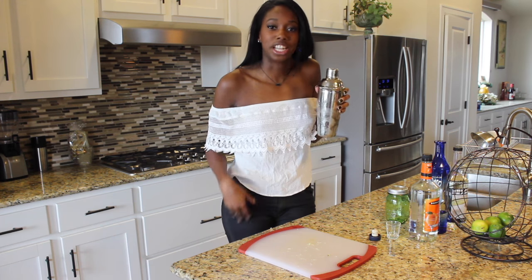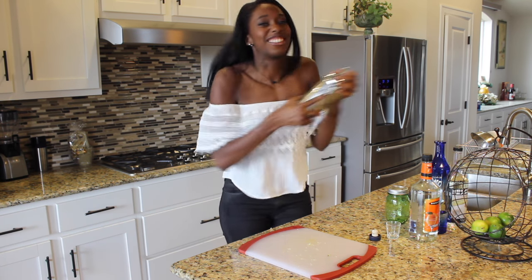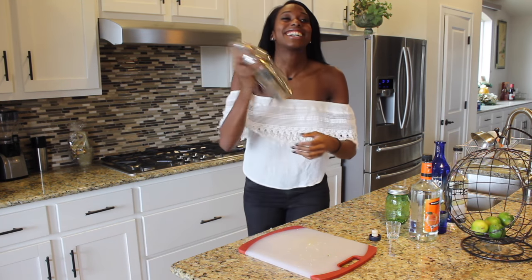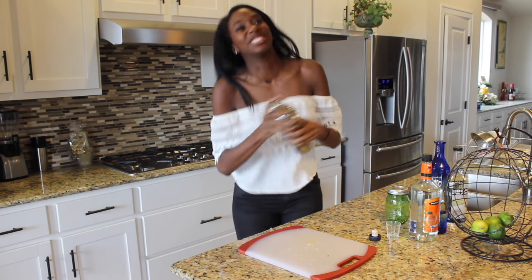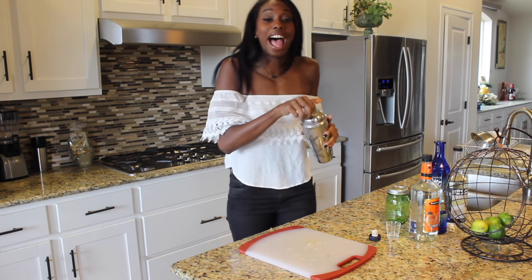Once you have everything in your shaker along with ice, this is my favorite part — it's a little bit of cardio. Just give it a nice little shake. Just shake it up! You can be cute when you shake it, you can be mad when you shake it, you can be sad when you shake it. I'm insane.